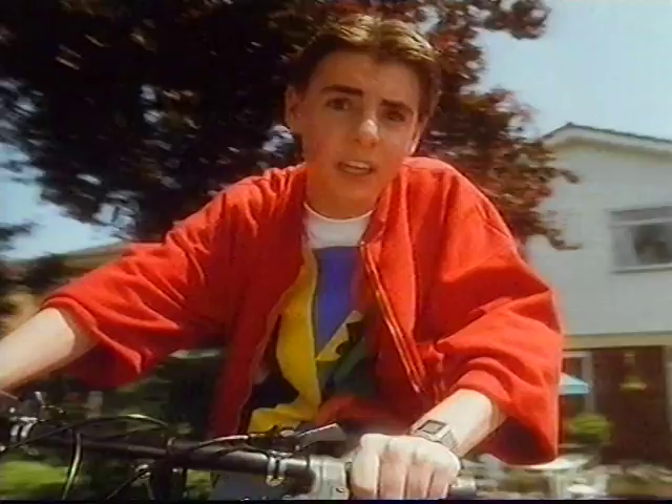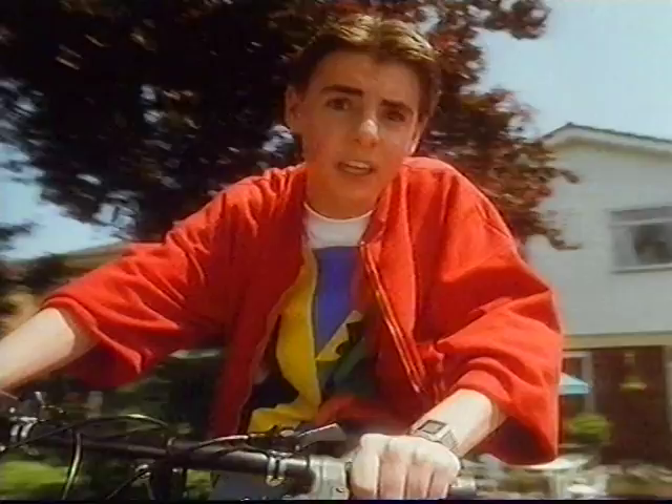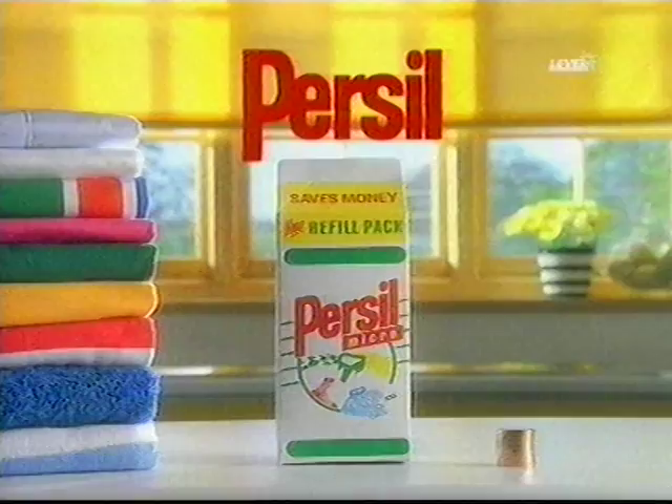You'd think with all this economising we could afford a proper spin dryer. New Persil refill packs — brilliant results for less money and less waste.